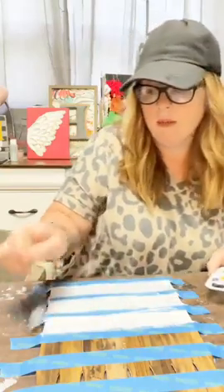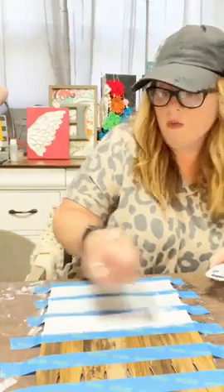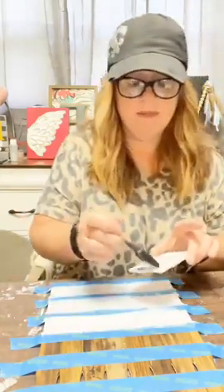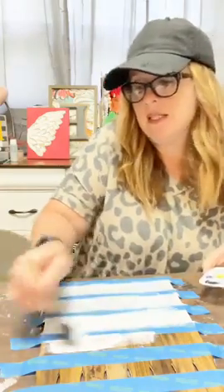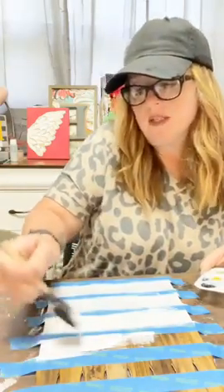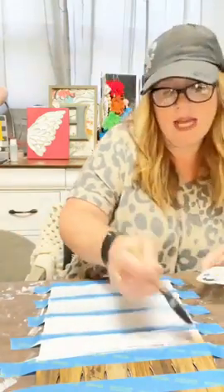I don't know about y'all, but I am super excited. It's Friday, and what a wonderful way to celebrate Friday — I cracked in. It's been a minute since I've gotten to do a craft with y'all, so seeing all the fall stuff out, I was like, it's time — I've got to do something fall.